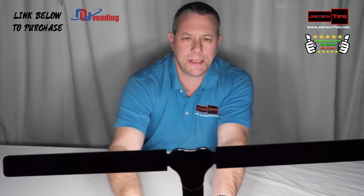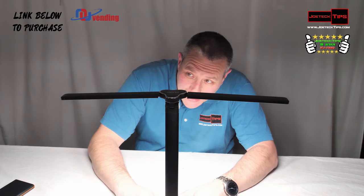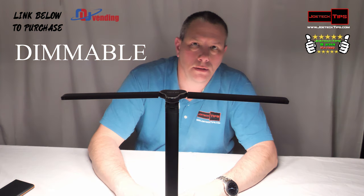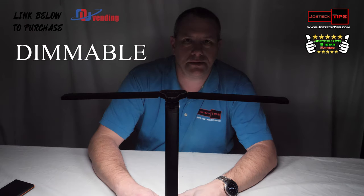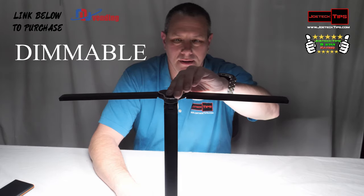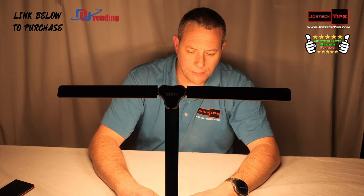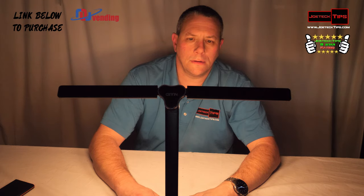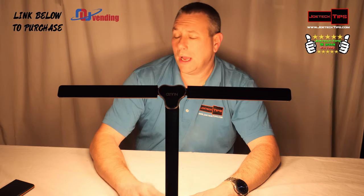It is a little dimmer on cool by itself, as you can see. The button dims it — press and hold to dim down or up. Let's go to cool white, dim it down, then crank it up. Now let's go to soft — dim it down and crank it up.